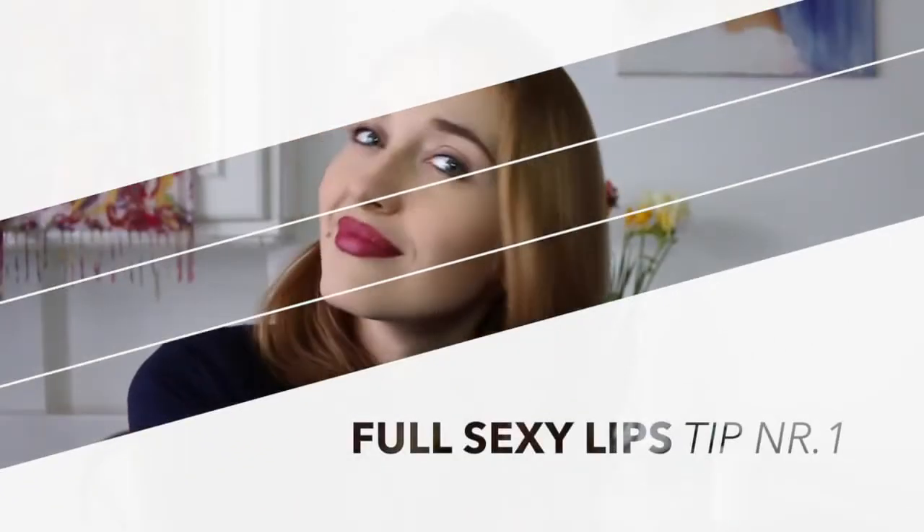Hi, so today's video is going to be a makeup tutorial and I'm going to teach you how to create natural looking, sexy, full lips in three very easy steps. So let's get started!